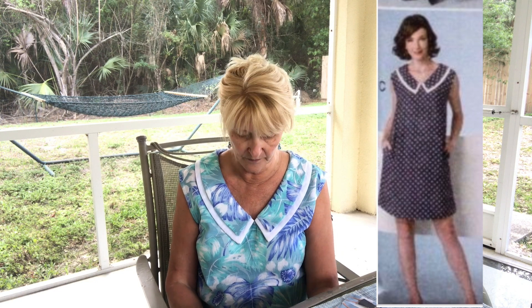This is Butterick 6185 — I have it here but I'm going to put it on the screen. I made View C. This dress I had such high hopes for, and I really did follow it to the letter. I made one fit adjustment, but that had nothing to do with design adjustment.